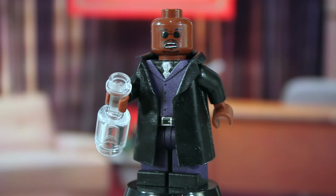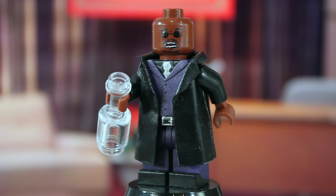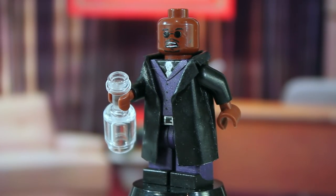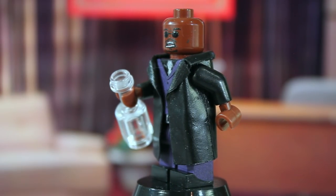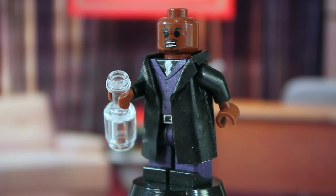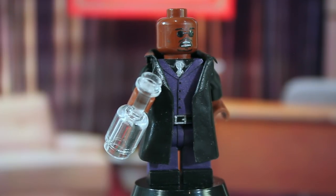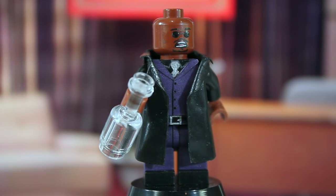We're gonna start off with the figure that is completely unrelated from the other two. This is Hannibal Buress from the Eric Andre Show, specifically in his Morpheus outfit. I wouldn't have made this figure if it wasn't for the other customizers at BrickFair — we all wanted to do a collaboration and agreed upon the Eric Andre Show. If you guys aren't familiar with that show, go look up some compilations.